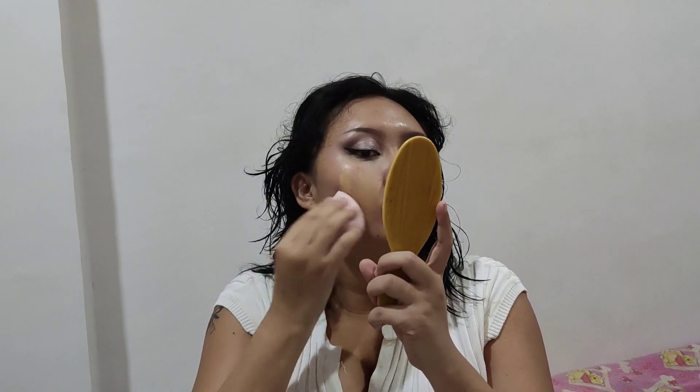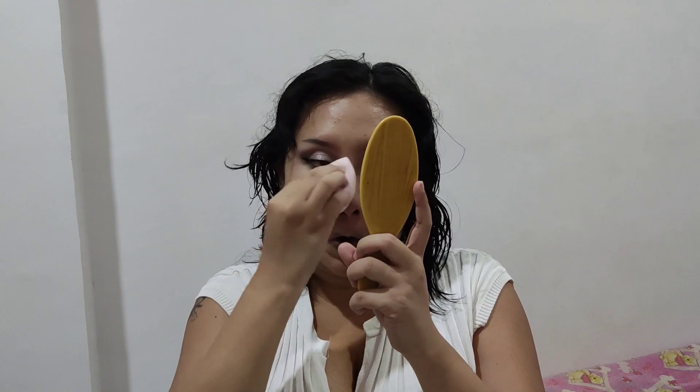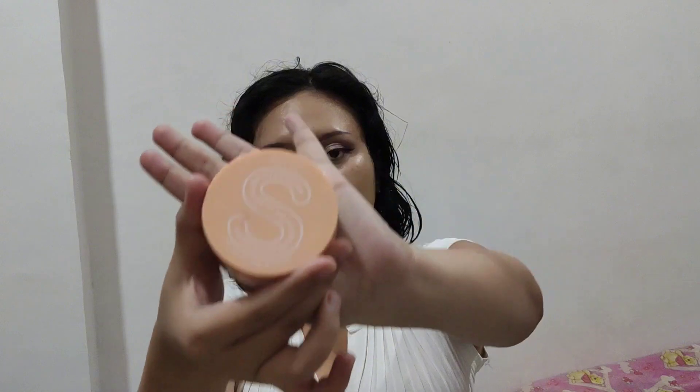Next is my absolute holy grail and favorite foundation — the Fenty Beauty Pro Filter Foundation in shade 235. I'm just putting it on my face using a damp beauty blender or blending sponge. To set my foundation, I'm using the Squad Cosmetics Loose Fixing Powder in Translucent.